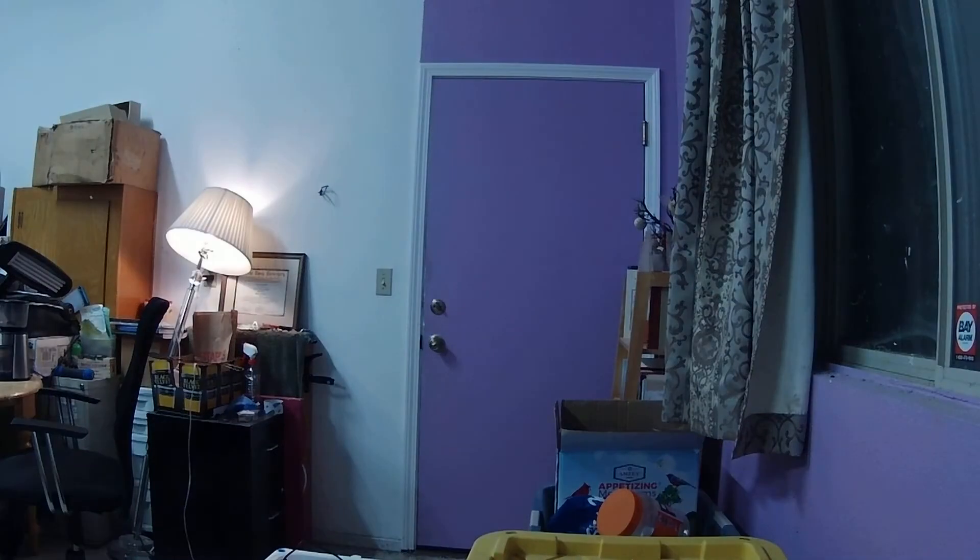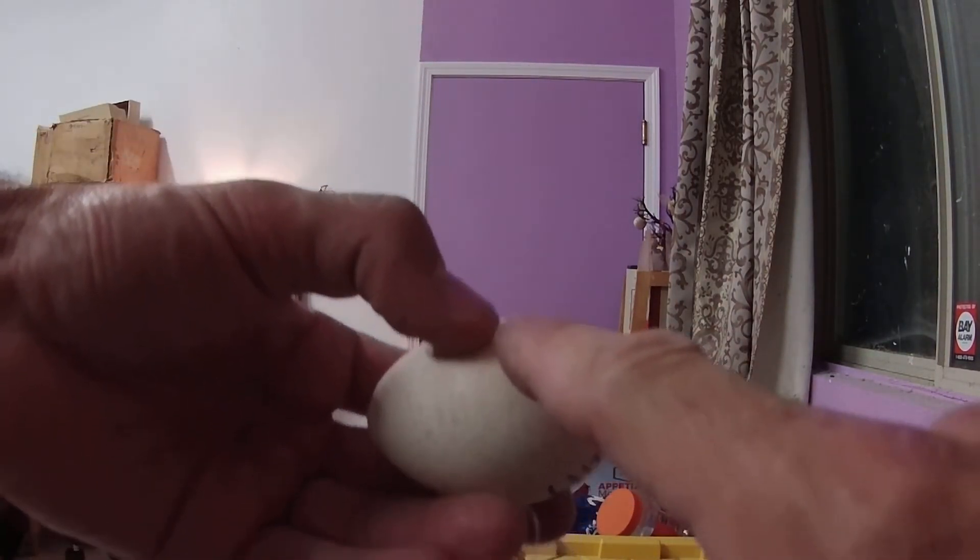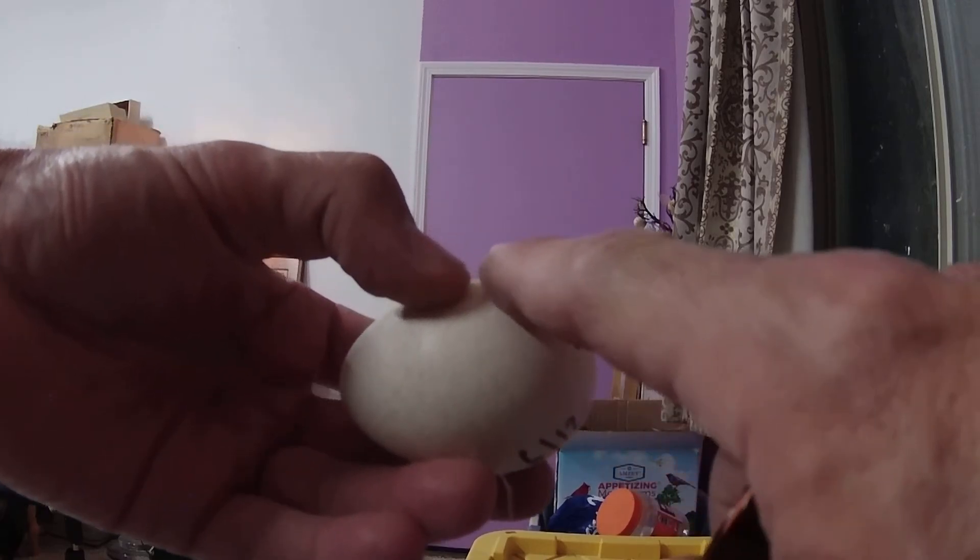Even when it's only half developed and there's vein networks and all that, you'll still see the baby moving even at that stage, a couple weeks in. If it's alive, it'll move when you shake the egg and shine the light. The air pocket — as you can see when you candle it, though it doesn't come out well on this — the air pocket is kind of on a slant.